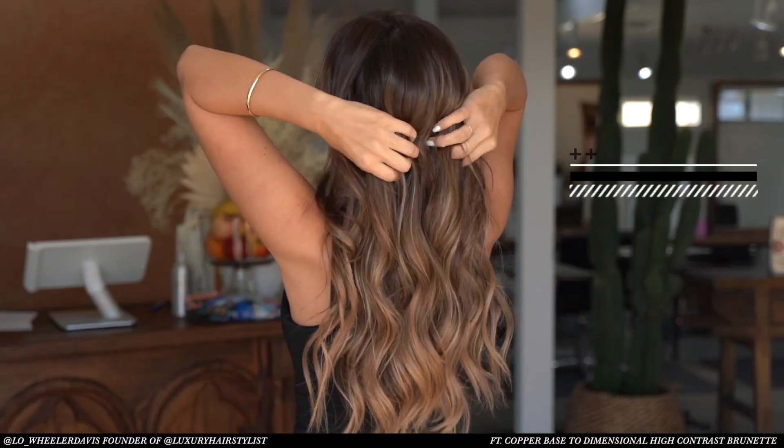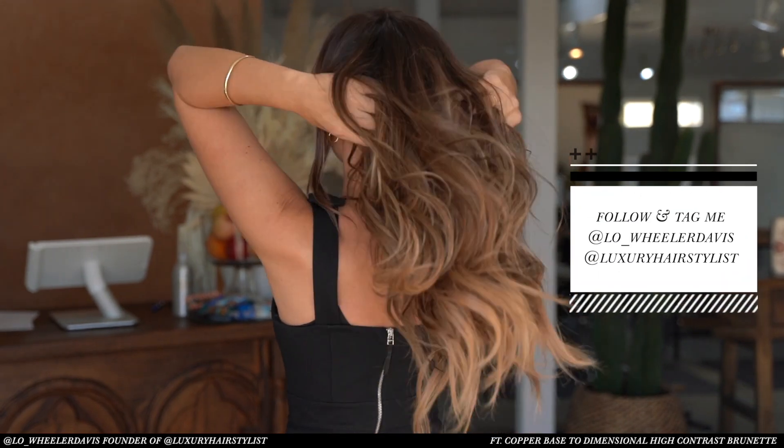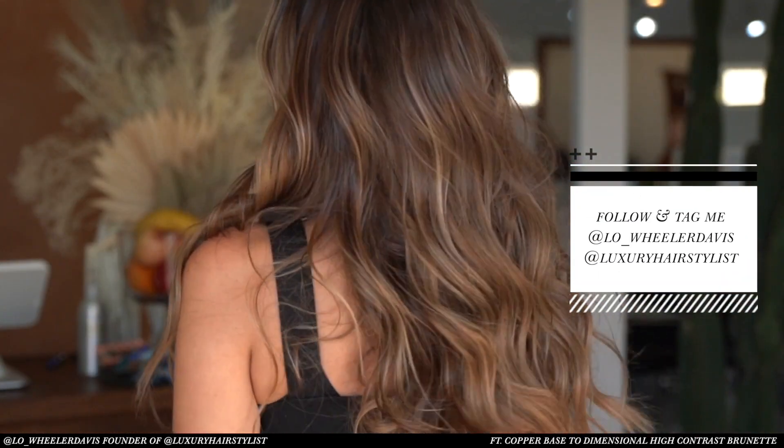Here's our beautiful result. As you can see, we neutralized a good deal of that red and transformed it into a really honey brunette, and it looks so beautiful.